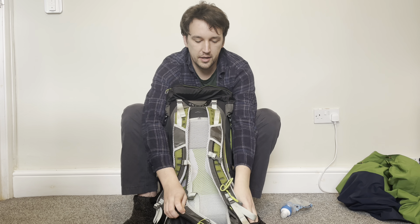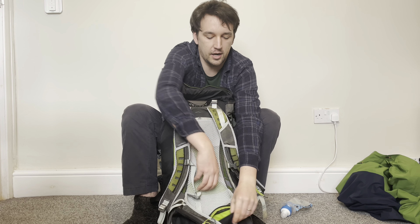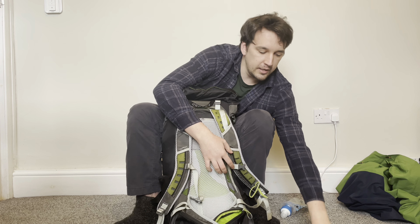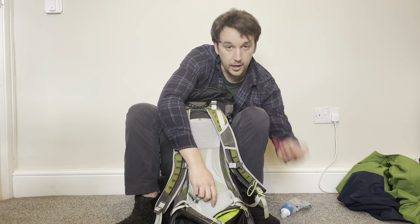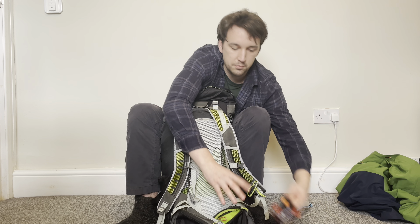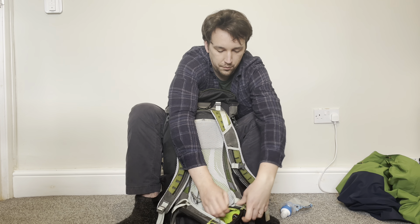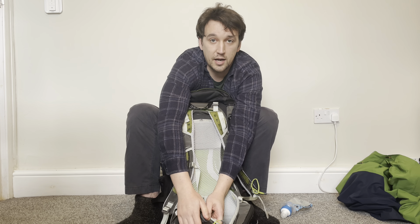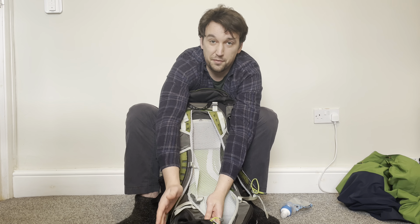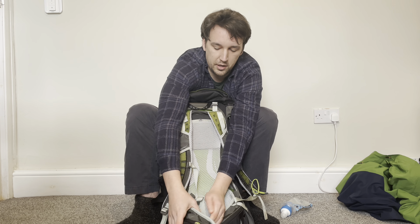The little side pockets — people use these for snacks, which I have done in the past. I tend to put my penknife (a Swiss Army knife), my compass, and my head torch all in one pocket nice and easily. The other one is still empty so I can put snacks or my phone or keys in there.